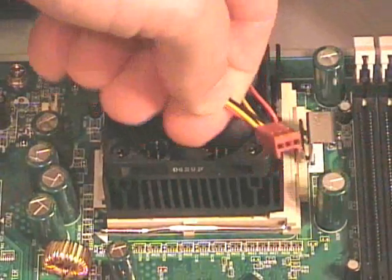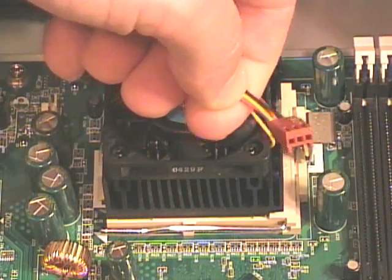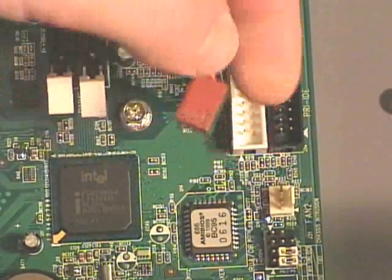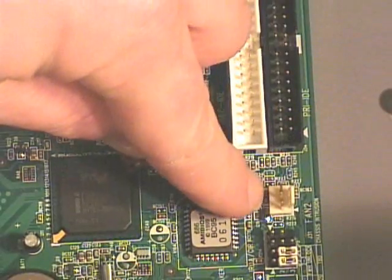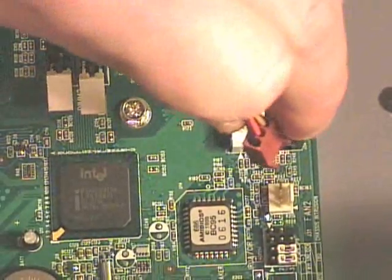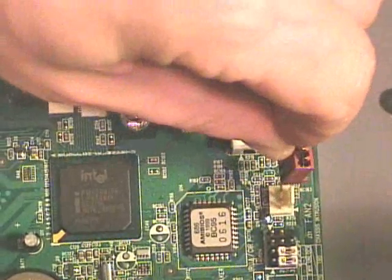Then I can replace my processor fan. The fan cable has three holes which fit into the three pins on the motherboard connector. There is a little notch right here also, so this can only go in one direction.